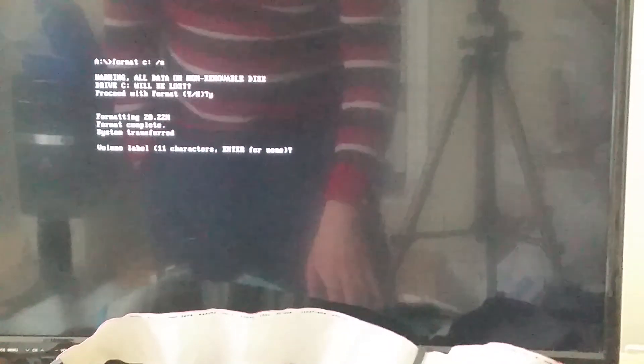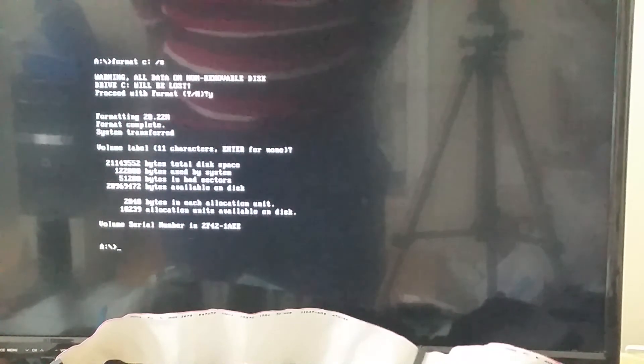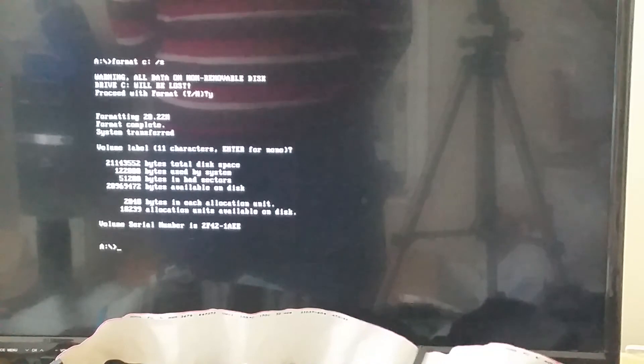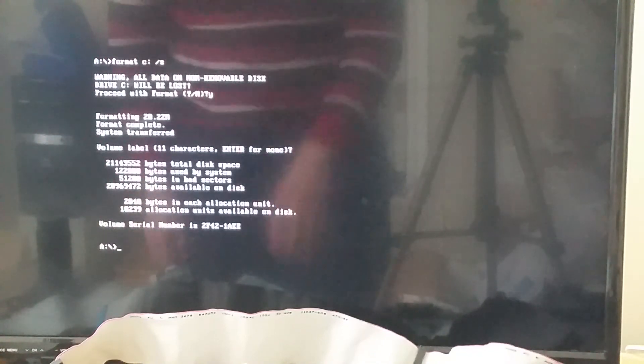Looks like it's almost done. We'll see if it'll be able to boot soon. We only lost about one megabyte worth of space.